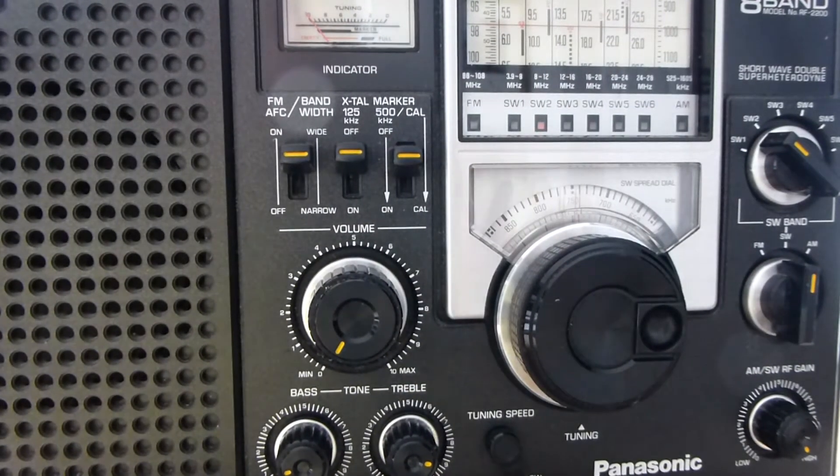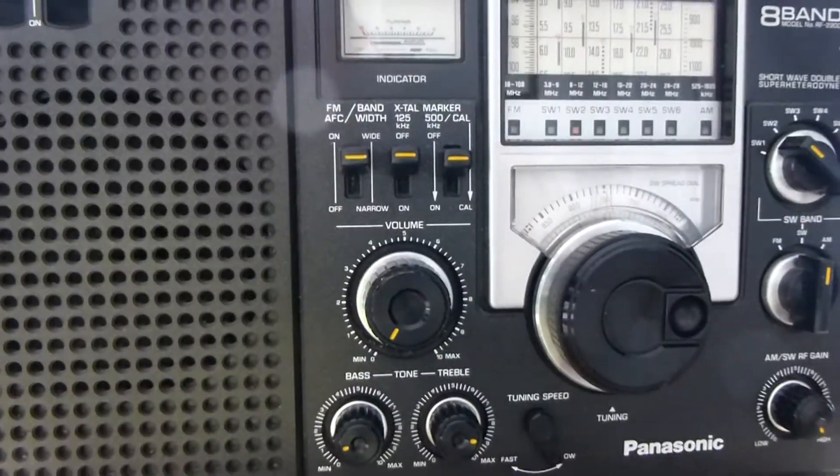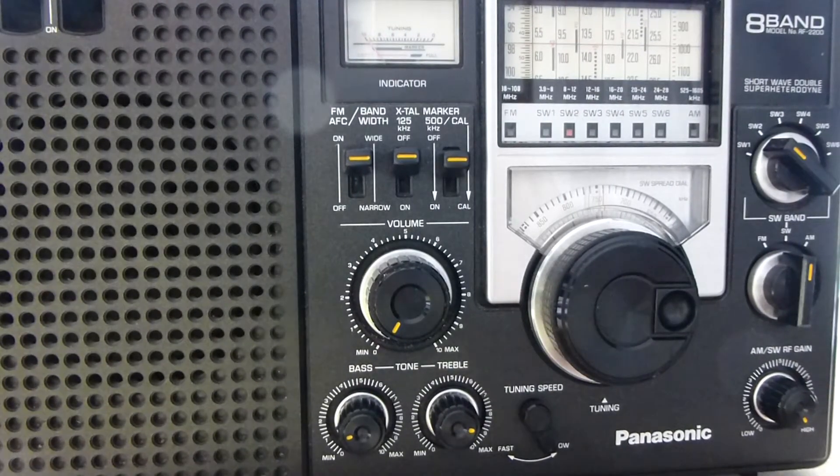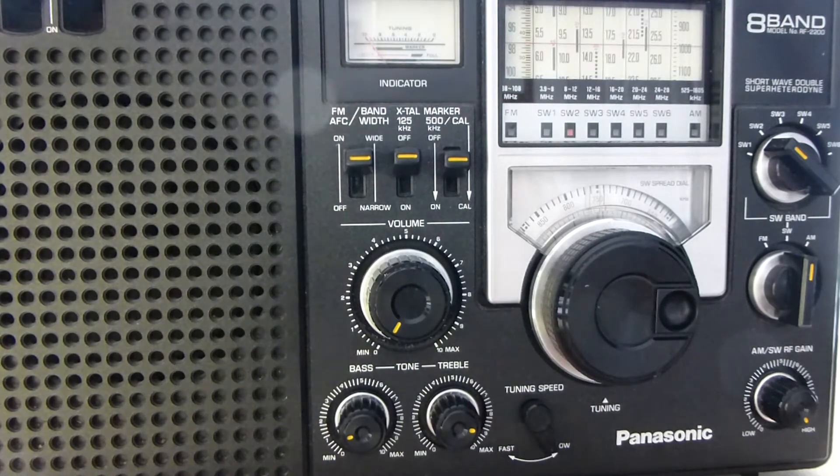Today we are going to talk about calibrating the Panasonic FR 2200. Whether you have one and don't know how to do this, or you're thinking about buying a 2200 and would like to know how it works, I'm going to do a walkthrough on how I calibrate the shortwave bands. The calibration does not work on the FM or AM bands — only on the shortwave bands.